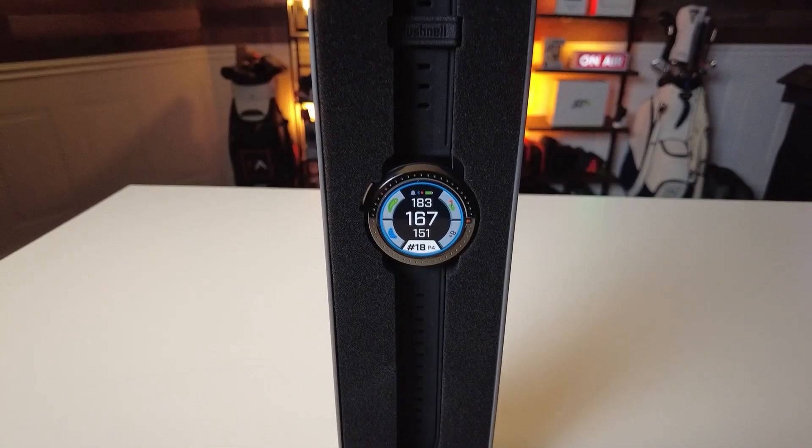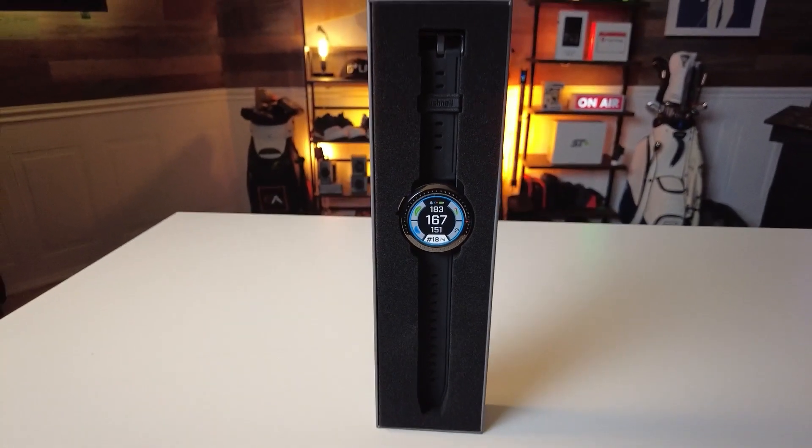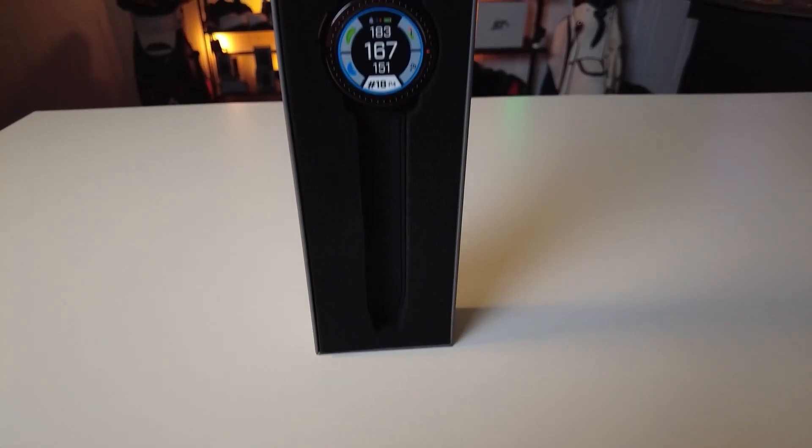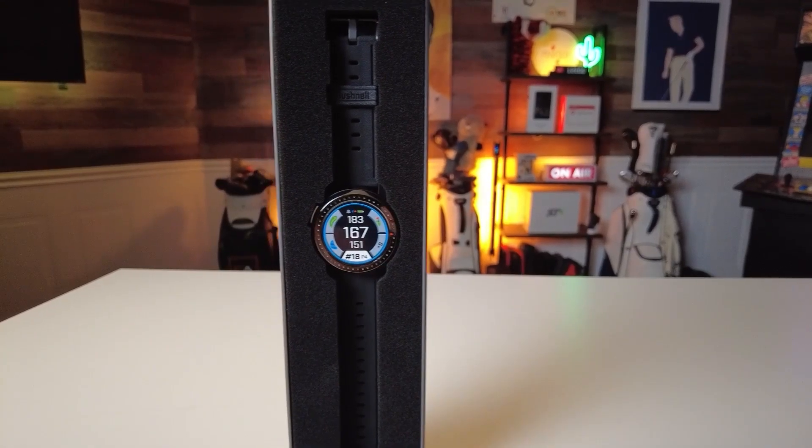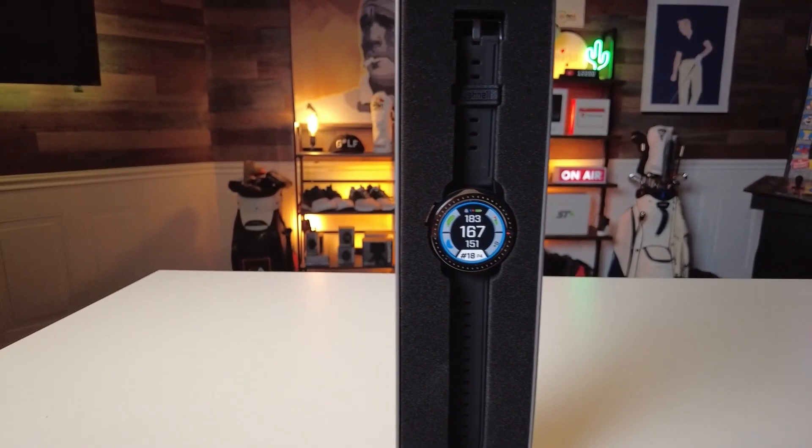What good is a feature-packed watch if it stops mid-game? The Ion Elite ensures that's not a concern, boasting a battery that's built to last. You can play multiple rounds, practice those tricky shots, or wear it through the day, and the watch stays on, ensuring you're always in the know of both your golf game and your life.